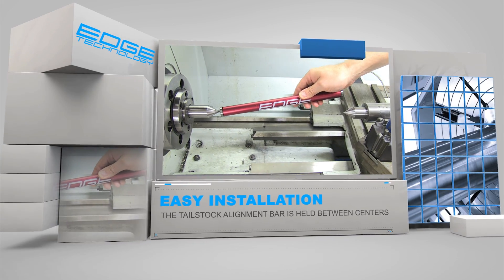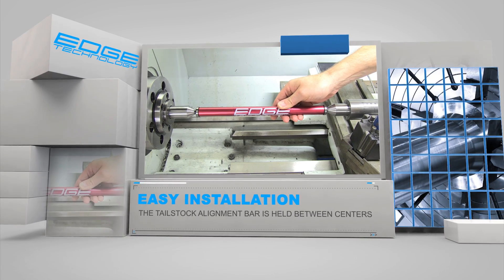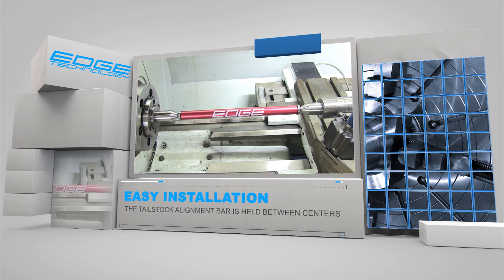The alignment process starts by holding the tailstock alignment bar between centers as shown. It is best to extend the quill of the tailstock to allow extra space for carriage travel.